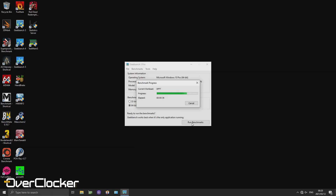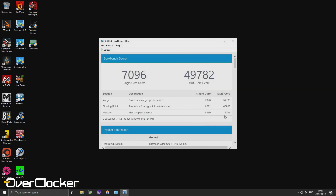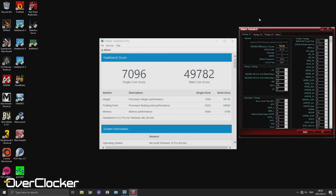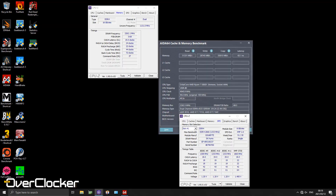Moving on to performance: at XMP you're not going to blow anybody away. In Geekbench 3 you're looking at around 7690 in the memory sub-test. If you tune the memory you can bring that up to around 8500 depending on BIOS tweaks. I chose to target around 8800 using a memory OC of DDR4-4533, CL18-24-22-44-46.